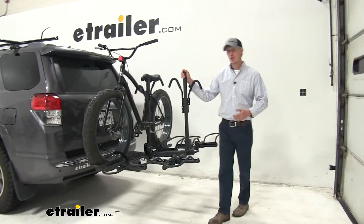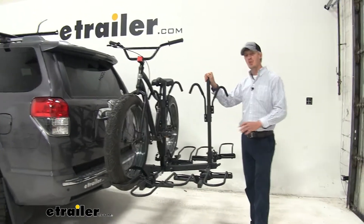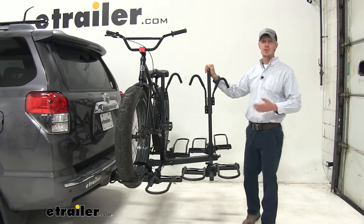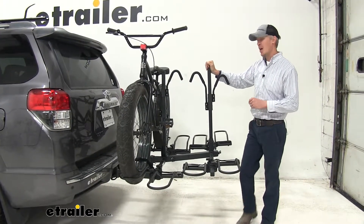Today, up in our 2012 Toyota 4Runner, we're going to be doing a test fit on the Hollywood Rack Sport Rider SC4 platform-style 4-bike rack for fat bikes. That's part number HR1400Z-FB.